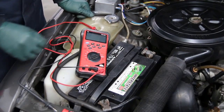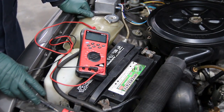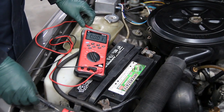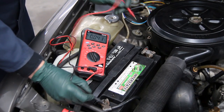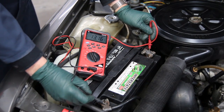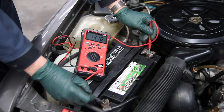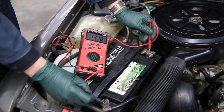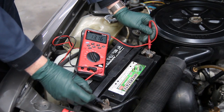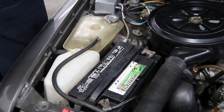I want to begin by showing you the volt ohm meter. This will give us a test of the voltage as the battery sits right now. Turning the meter to volts, I'll put the black lead on negative and the red lead on positive. Look at that — 13.16 volts. Now if you've been around batteries, that's pretty good; usually it's about 12 and a half, maybe in the high 12s. Looking at 13.16, I should assume the battery is in great condition, right?